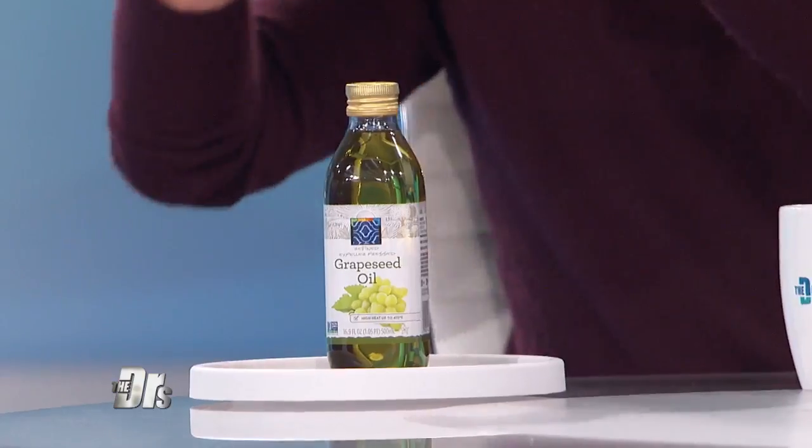Anyone who wants to know a secret to preventing those pesky split ends? No one likes that. Well, unfortunately, I don't have any for you. Just kidding, because it's time for today's Doctor's Prescription. Dr. Batra, grapeseed oil.